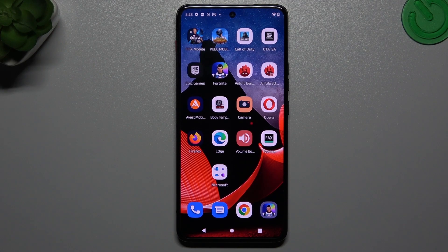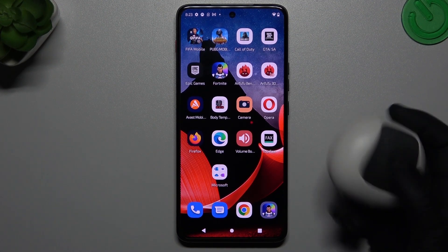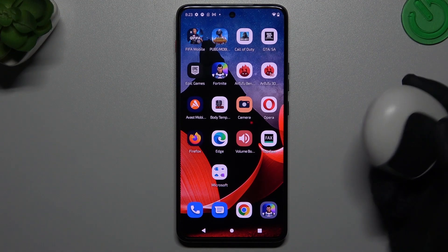Hello guys, I'm Delicora channel. Today I'll show you how you can repair your Bluetooth in the Motorola Think phone when you can't find your Bluetooth accessory.